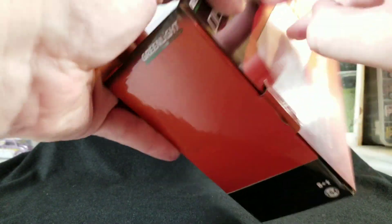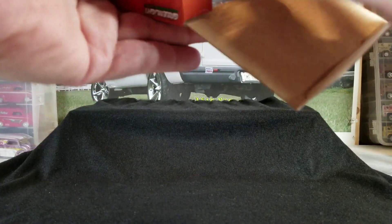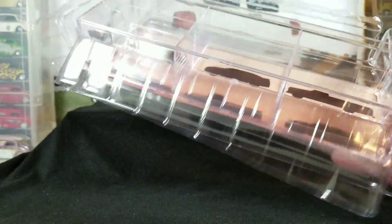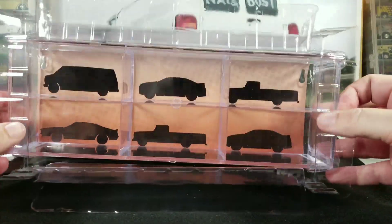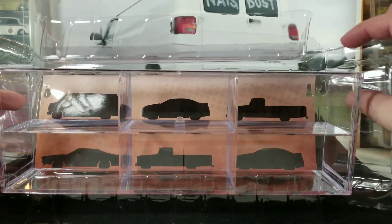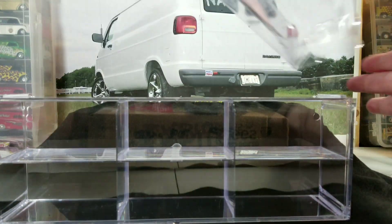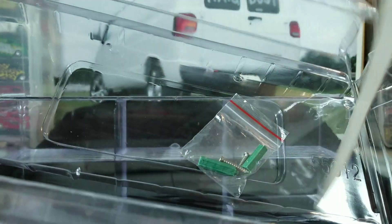Let's crack into this case and take a look. It comes with a plastic packaging around it to help protect it so the acrylic case doesn't get cracked or broken. I did get one or two that had a crack in them, but for the most part this packaging works pretty well.